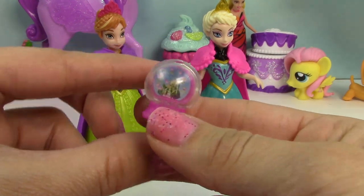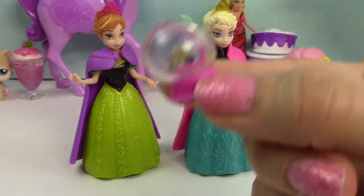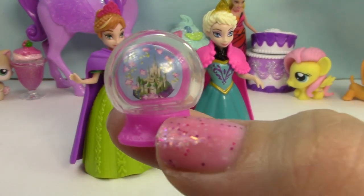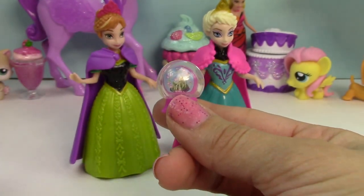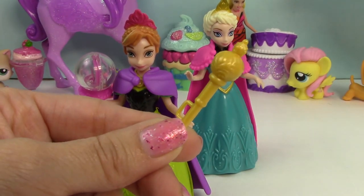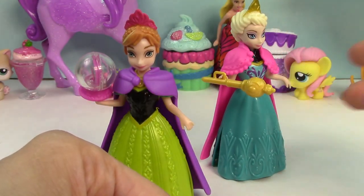Of course, this set came with some extra fun features. It also came with this beautiful snow globe, but it doesn't have any glitter or snow or water in it — you just have to pretend shake it like this. And you can actually see there's a castle on the inside! Super fun. You can pretend that there's snow falling in there. Elsa also came with her scepter that she can hold, since she is now queen of Arendelle. She's holding it kind of at an angle here.